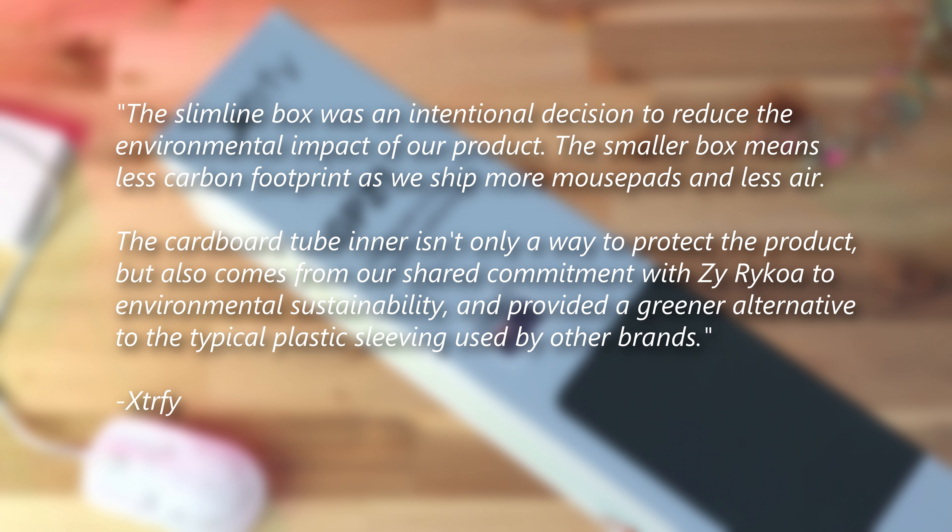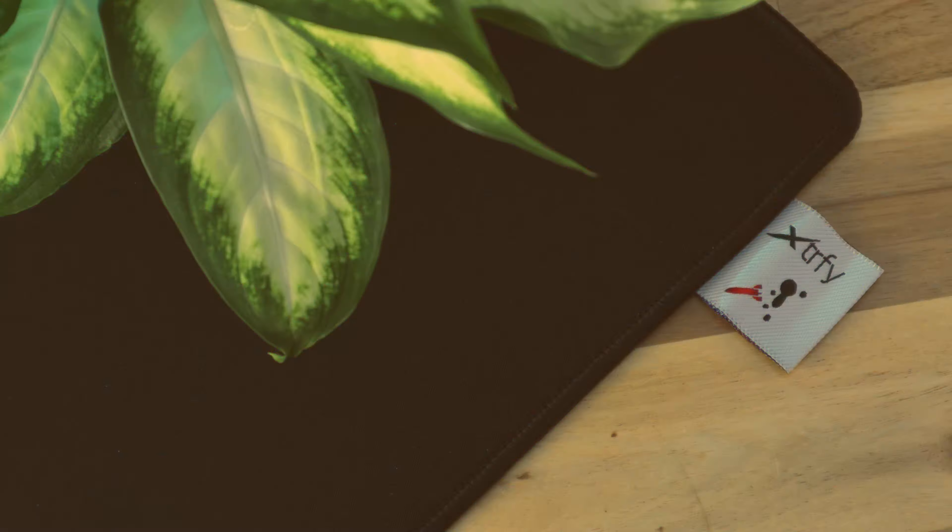I was interested in why this shipping choice was used as opposed to more conventional options, and an Xtrafy representative confirmed that the slimline box was an intentional decision to reduce the environmental impact of their product. The smaller box means less carbon footprint as they ship more mouse pads and less air. The cardboard tube inner also comes from their shared commitment with Xyre/Rakoa to environmental sustainability and provided a greener alternative to the typical plastic sleeving used by other brands.